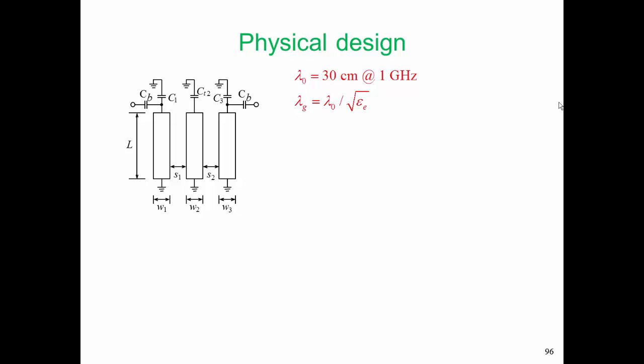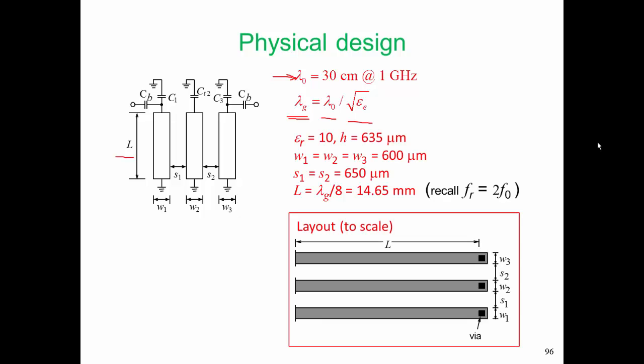The next stage in the physical design is to choose the length L. We want that length to be one-eighth of a wavelength for both the even mode and the odd mode. Our first step is to determine the guide wavelength. A point of reference: the free space wavelength at 1 GHz is 30 cm, or 0.3 m. Our center frequency is 1 GHz, so lambda g equals lambda 0 (0.3 m) divided by the square root of the effective permittivity. This completes our design — the length is lambda g over 8, which is 14.65 mm.